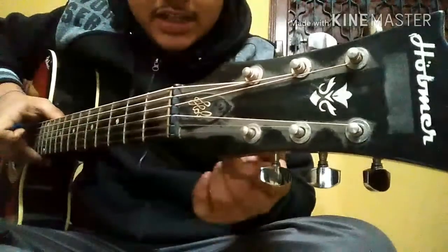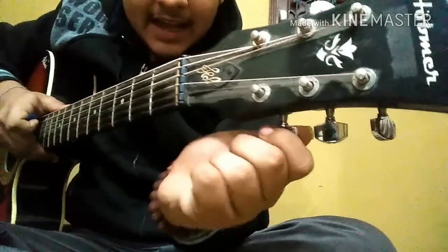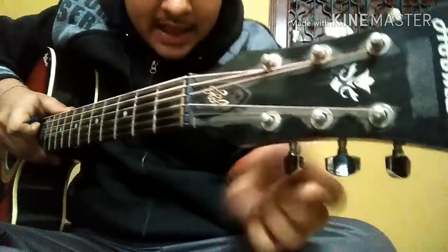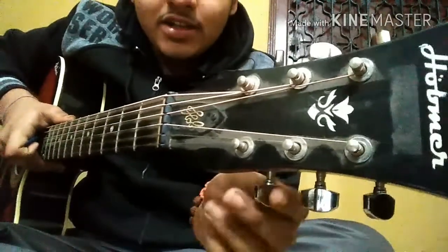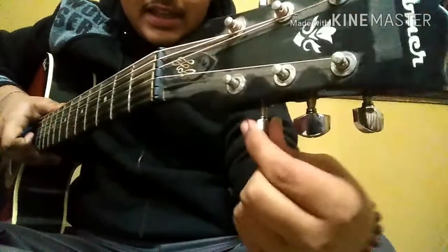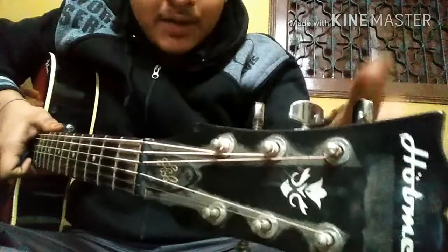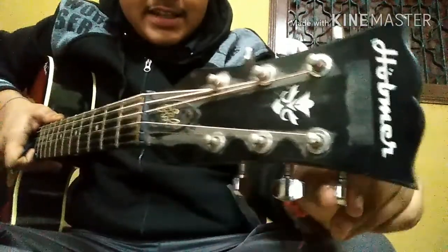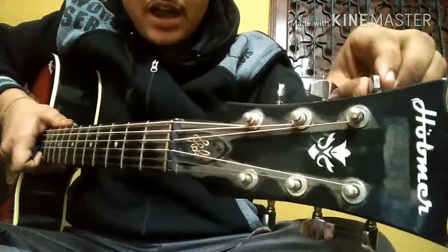I'll show you which key is for which string. If you want to loosen the string, move the key this way. If you want to tighten it, move it the other way. The application shows 'too low' when it's too loose and 'too high' when it's too tight. On the upper side, the directions are reversed — this side loosens and this side tightens.